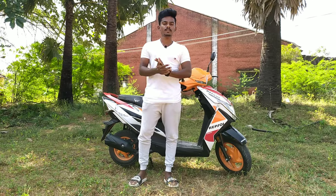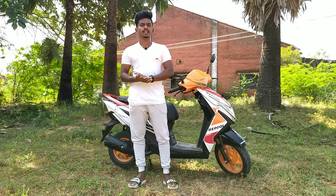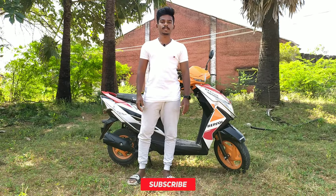Hello guys, this is Vijay and welcome back to our channel. We are going to launch a Honda Dio Repsol Edition — then you can see the bike specifically. If you subscribe to our channel, click the bell icon. If you like this video, you will be notified. Let's go to the video.